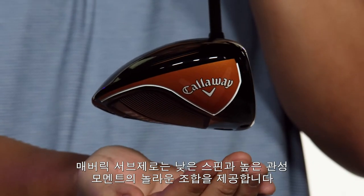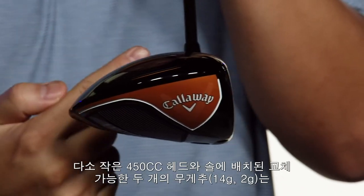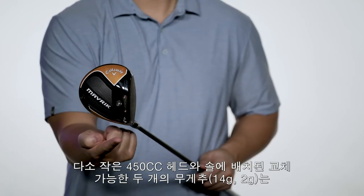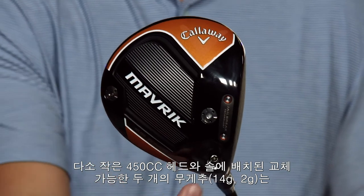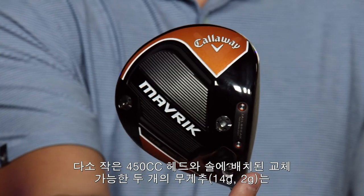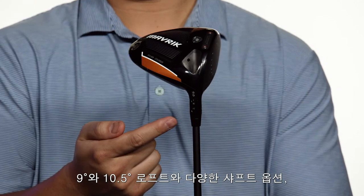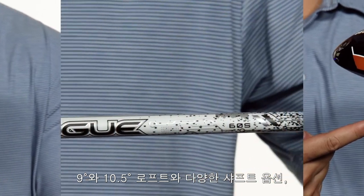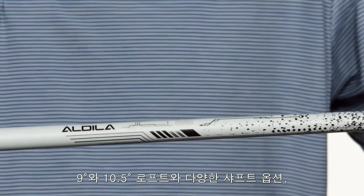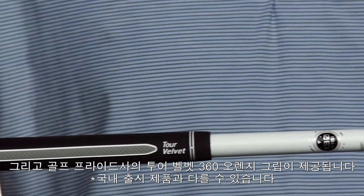Maverick Sub-Zero offers a remarkable combination of low spin and high MOI. The slightly smaller 450cc head features a 14-gram and a 2-gram weight that are interchangeable between the front and the back of the head. This allows you to fine-tune your ball flight and optimize your drives. It's available in 9-degree and 10.5-degree lofts and comes equipped with the Aldila Rogue White 130 MSI Shaft and a Golf Pride Tour Velvet Align Silver Grip.